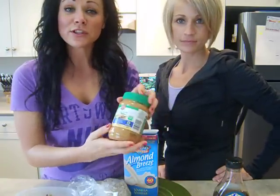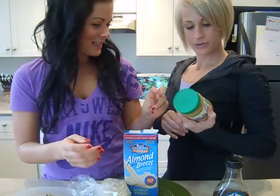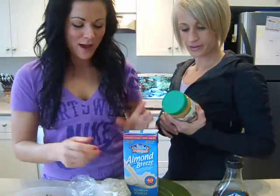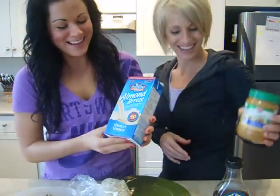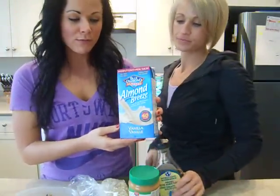And I picked up a no-stir today, so I don't have to stir it. There's a no-stir? Yeah — no stir. I've stirred it for you. And a little bit of almond breeze — I get the unsweetened almond breeze, vanilla.